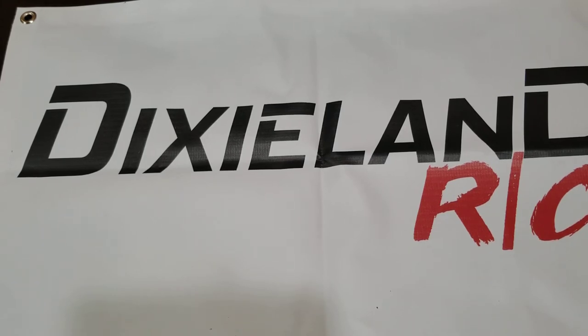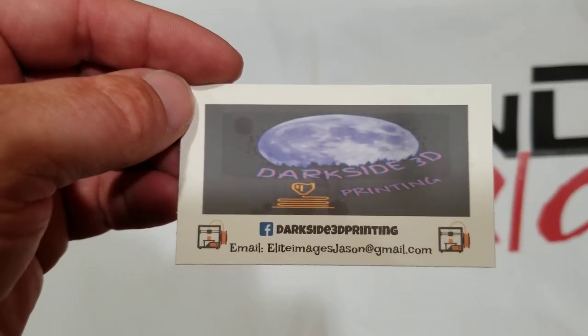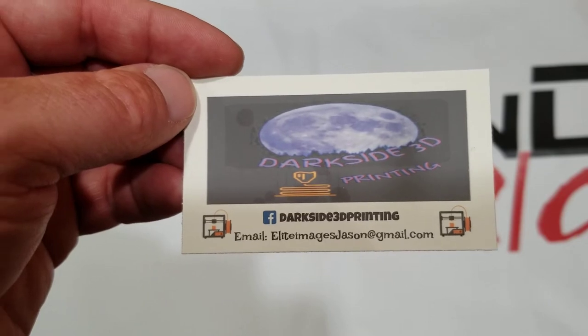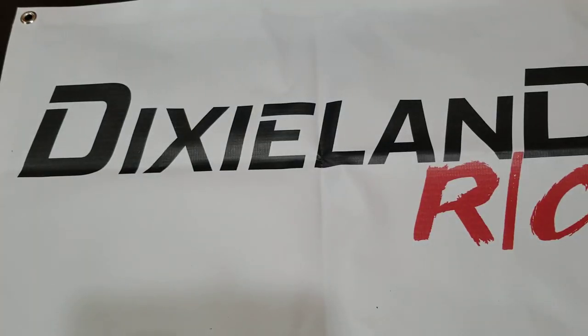So, finally through that — Dixieland and Darkside 3D Printing. Check them both out on Facebook. In terms of Darkside, you can send them an email at EliteImagesJason at gmail.com to get a hold of them that way as well.